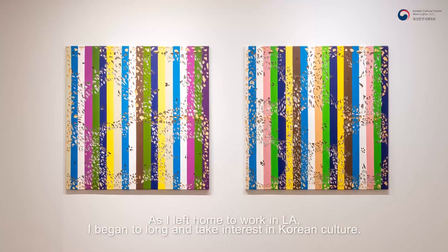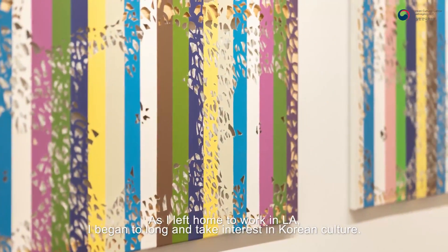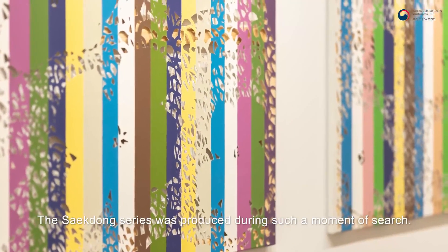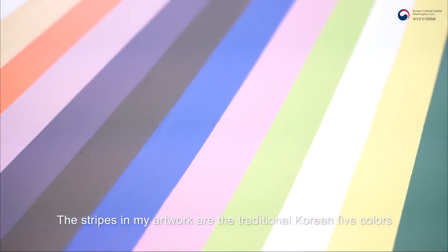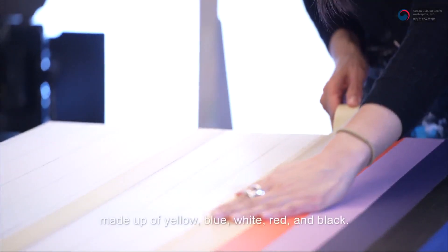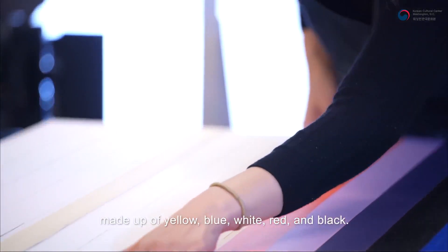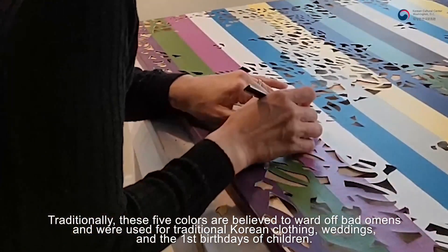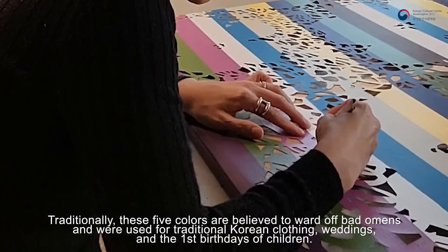저는 집을 떠나와 미국 생활이 길어지면서 한국적인 것들에 대해 더 관심을 갖게 되었습니다. 색동 시리즈는 무언가 한국적인 것을 찾던 중에 제작된 작업입니다. 제 작업에 사용된 스트라이프 색은 한국의 전통색인 오방색에서 차용하였습니다. 오방색은 노랑, 파랑, 흰색, 빨강, 검은색의 5가지 색을 나타냅니다. 한국에서는 아이들의 첫 생일에 입는 전통 한복이나 결혼한 새색시의 한복 등에 쓰이며 나쁜 기운을 몰아낸다는 의미를 지니고 있습니다.